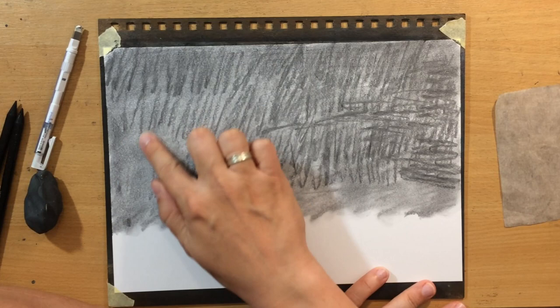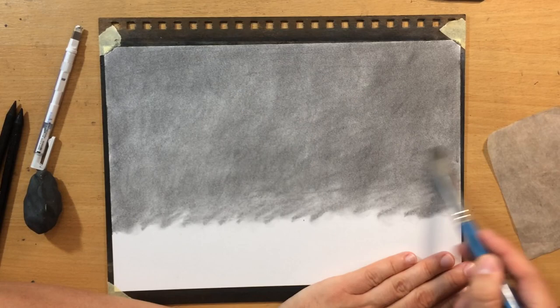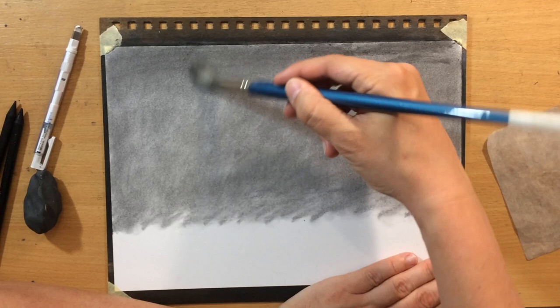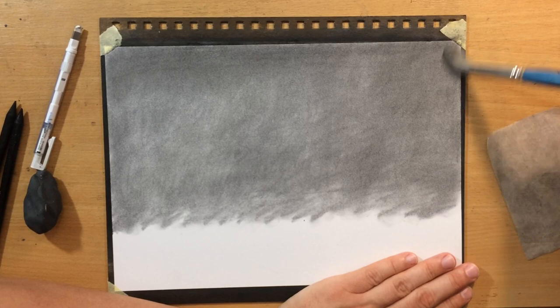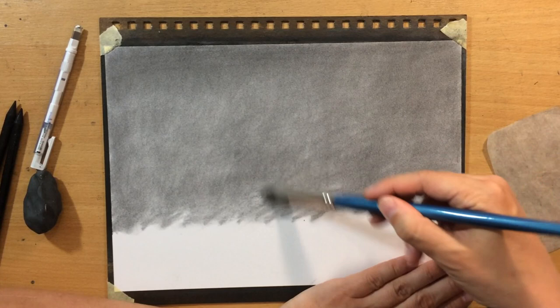I applied another layer of willow charcoal to make it a little more even and a little bit darker. I used my finger initially and then did some more blending using a large round brush, which is also a very good blending tool. It allows me to blend very smoothly because it's going to be the sky and I don't want any texture — I want a plain background, like a murky sky or an evening sky.